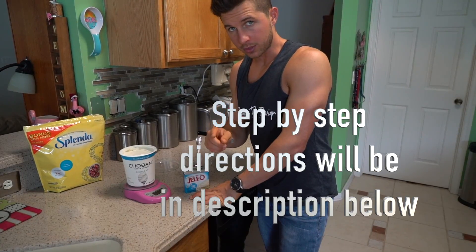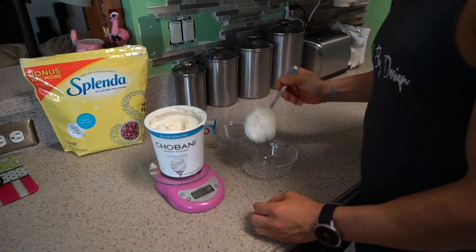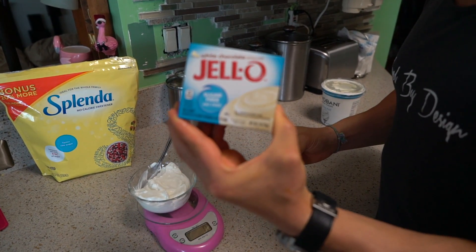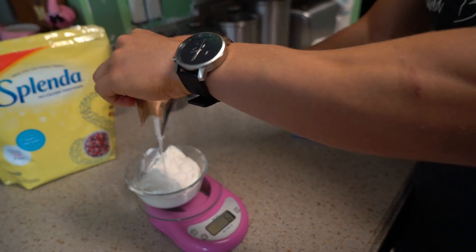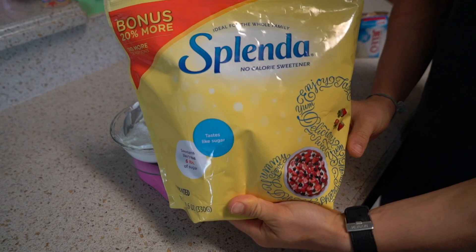For the recipe, the first thing we're gonna want to do is take out one cup of Greek yogurt — that's also 227 grams. Now we're gonna add 8 grams of our pudding mix. And lastly, 3 grams of our sweetener.